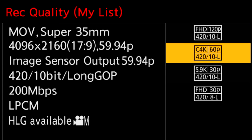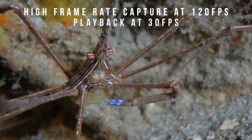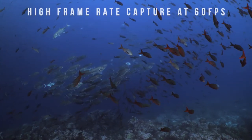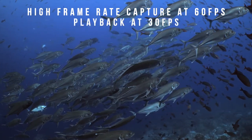Thanks to the high frame rate recording options, you have lots of creative flexibility for slow motion playback of cool behavior shots, and it's an excellent tool to help with camera shake when combined with the camera's built-in in-body image stabilization. Steady, smooth shots are easily achievable.